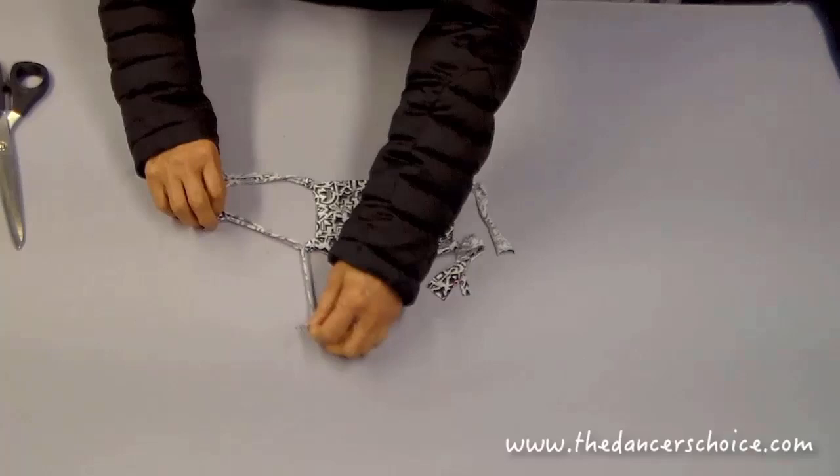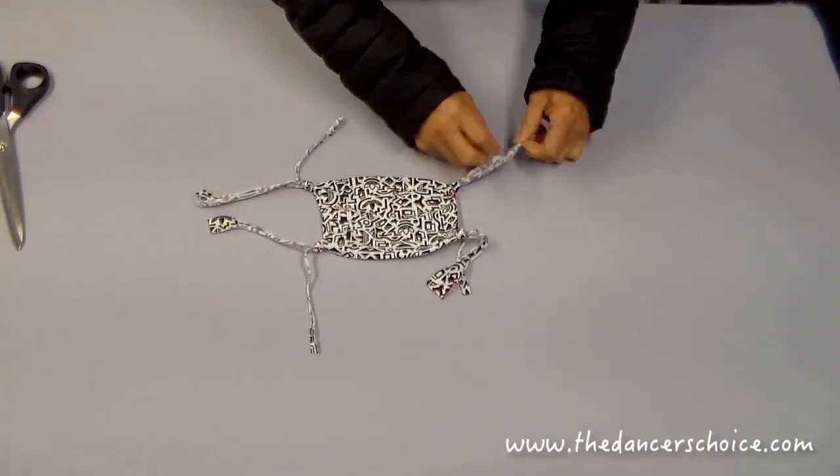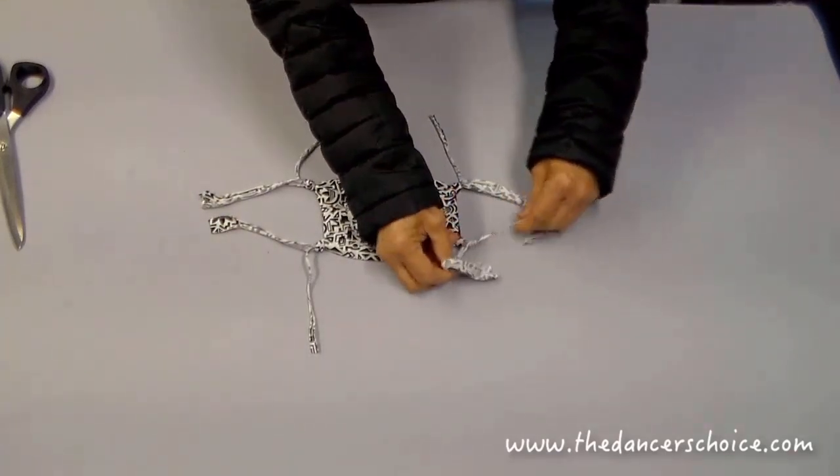Because each corner strap has two pieces, we need to cut one piece out — cut the thin one out and save the thick one.